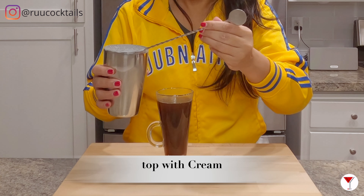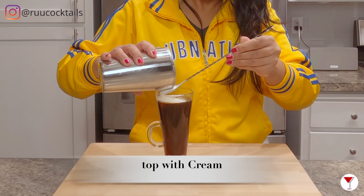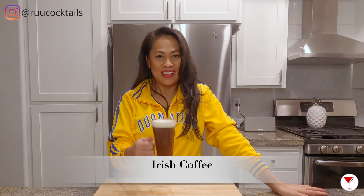Last step here is to pour the cream on top. There you have it, my friends. Cheers!